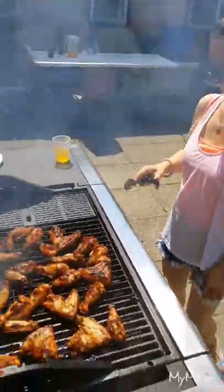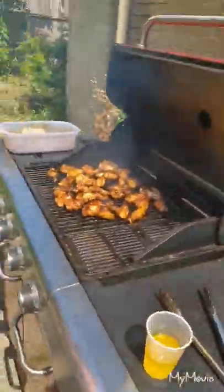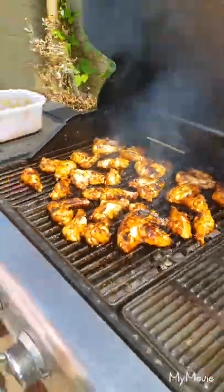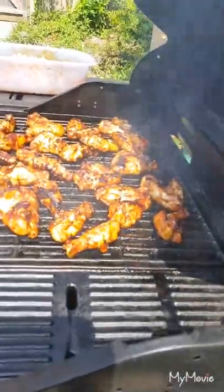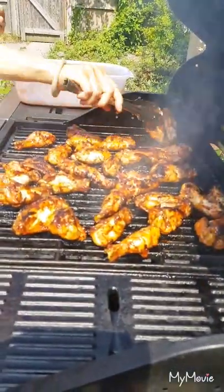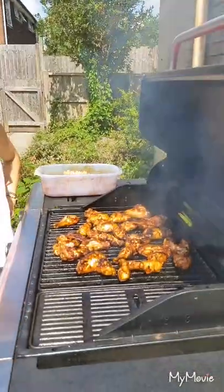Filipino barbecue chicken wings today, on a table for the children, so they're going to love it. I hope so. The weather here in London is so hot — it's 30 degrees. Beautiful, beautiful, nice color, so tasty. Filipino chicken wings barbecue, barbecue Filipino chicken wings made by Ricardo Nunez. Thanks for watching.